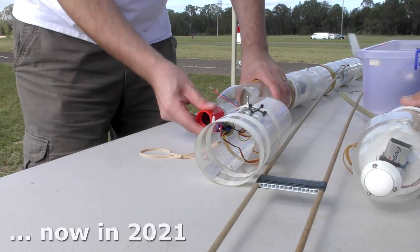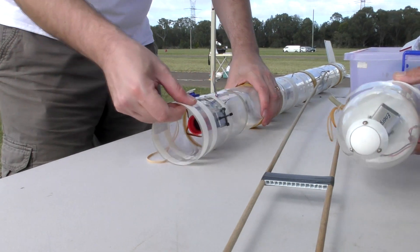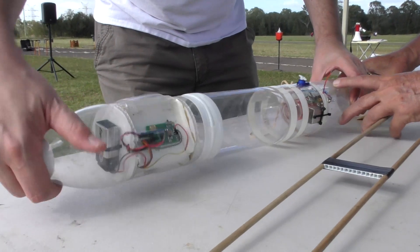So fast forward to this week and we decided to revisit the boom, but wanted to make it deployable so that it is tucked up against the rocket during the fastest part of the flight and then it would release later on.